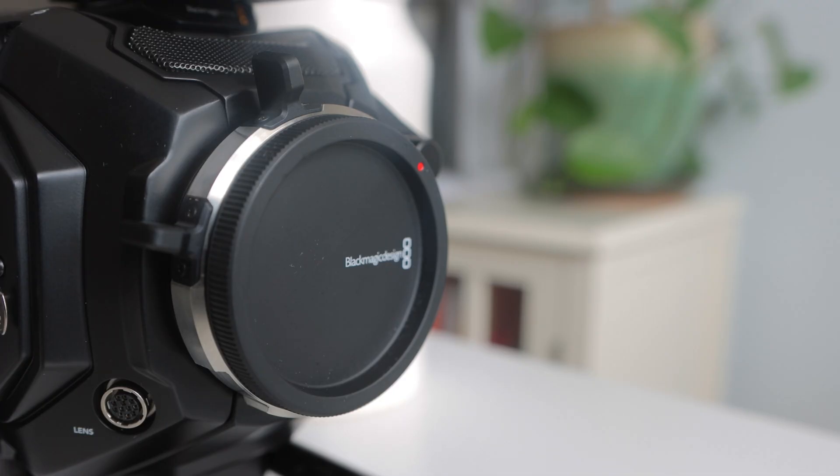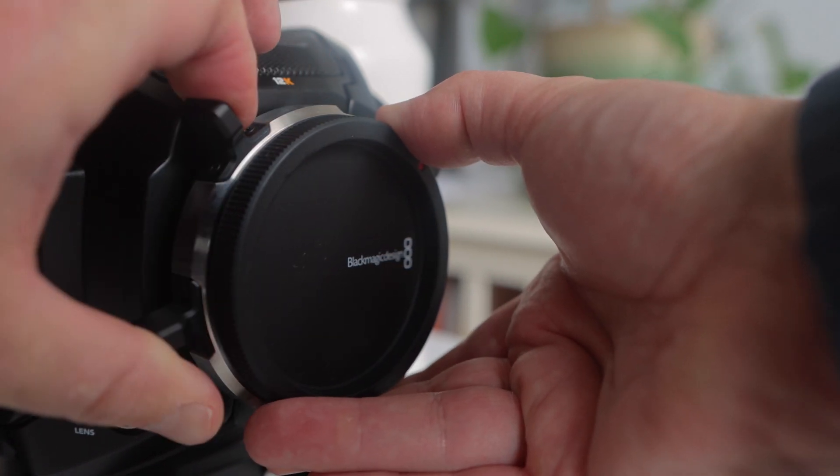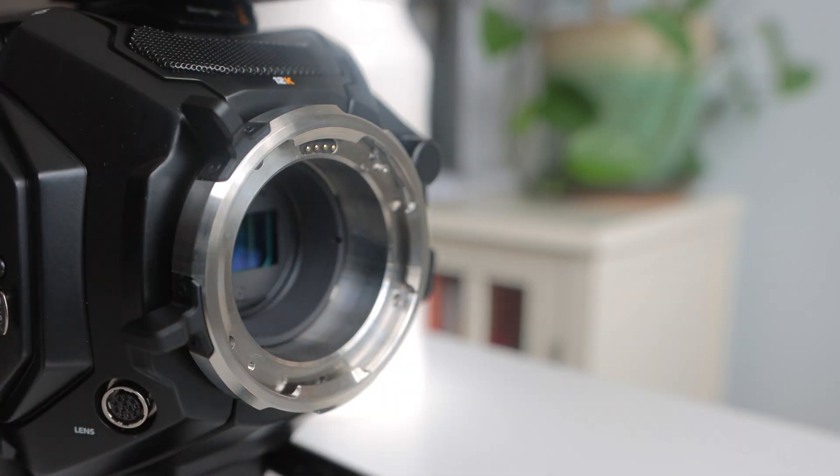First, remove the PL mount cap by turning the PL mount counterclockwise with your fingers. It should easily come out after the mount has been unlocked.